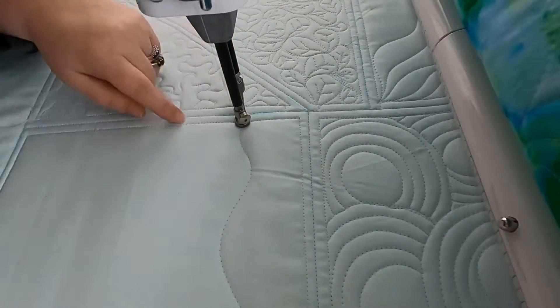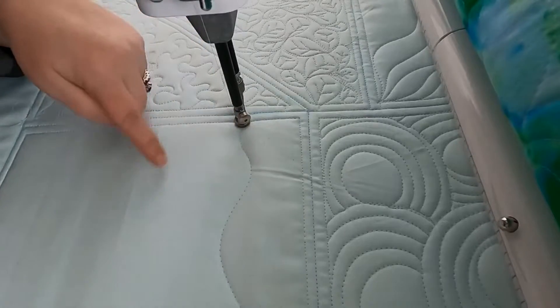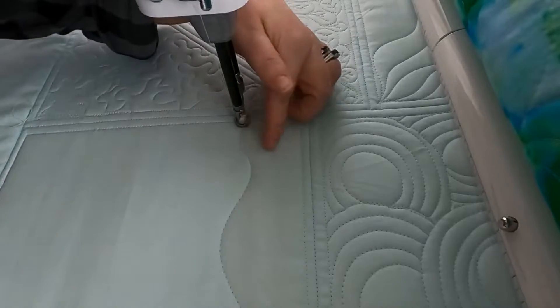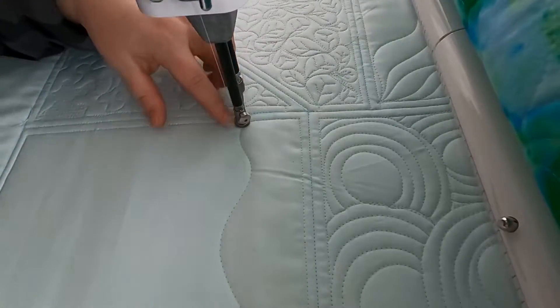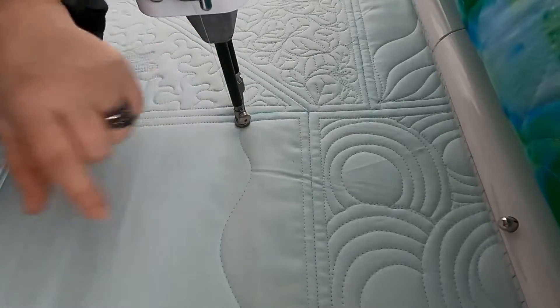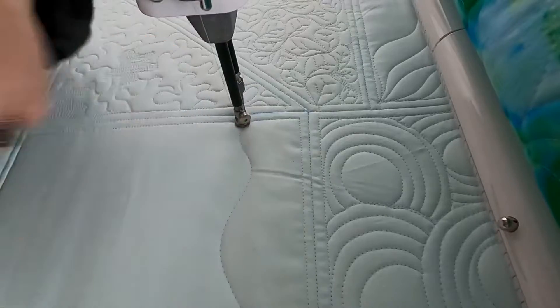I'm going to stitch down and do my second wavy line, because you're going to have more wavy line to wavy line areas than you will have straight line to wavy line areas. So I'm going to do this part first so you can see how it looks between wavy lines, and then I'll go back and fill this in.